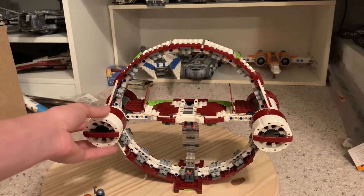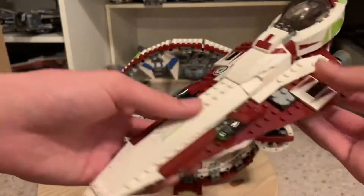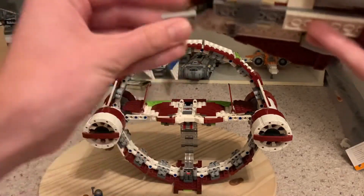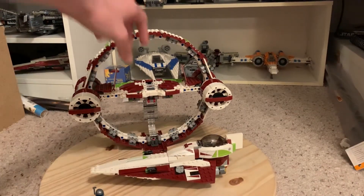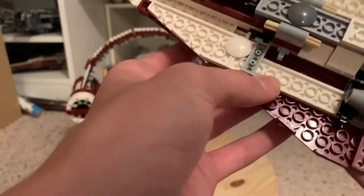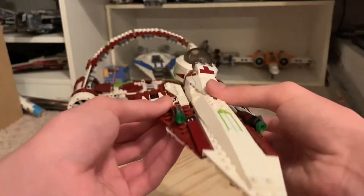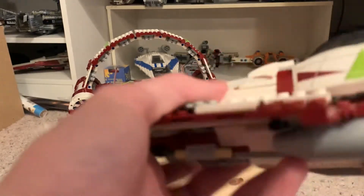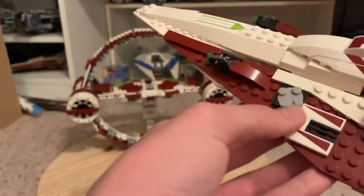It would be easy to modify this into the Episode 3 version by adding two more engines on either side and updating the clamp system. The starfighter has a front landing gear you can place it down on. One qualm I have is they didn't use ratcheted joints — only normal clip and bar pieces — so the wings move around loosely. The detailing is great though, and I think it's an accurate size.